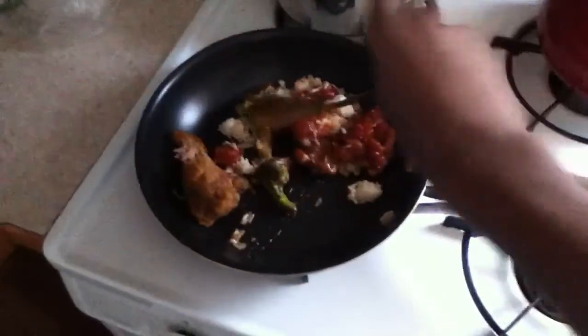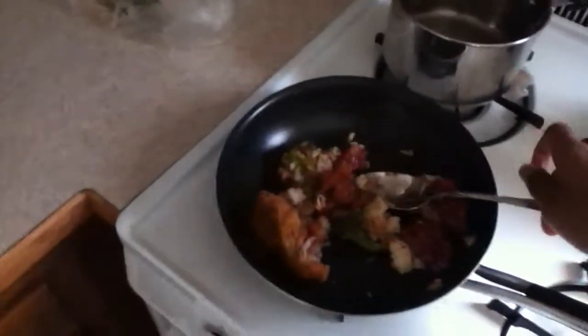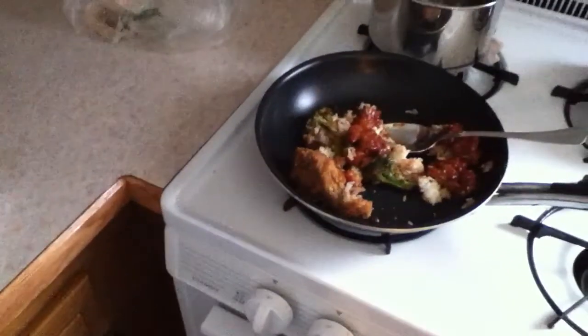Okay kids, so this is how you heat up food if you don't have a microwave. You take a frying pan and you stir your food. Let's turn down this fire, shall we?